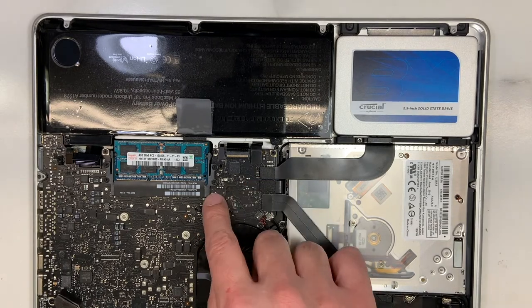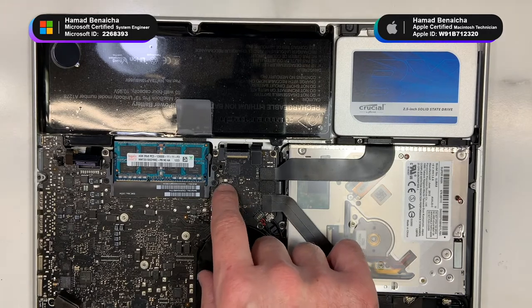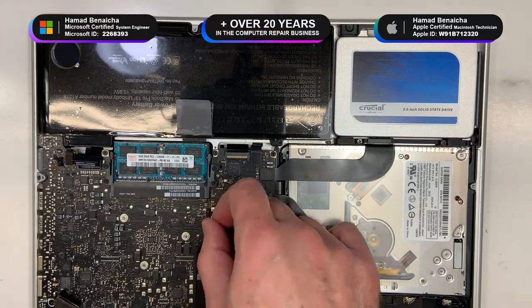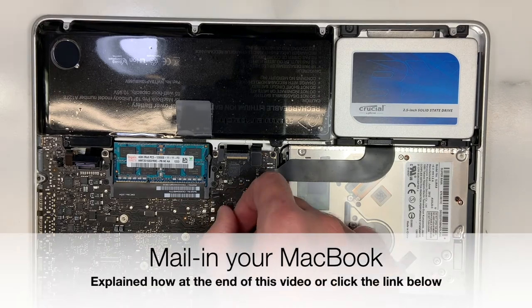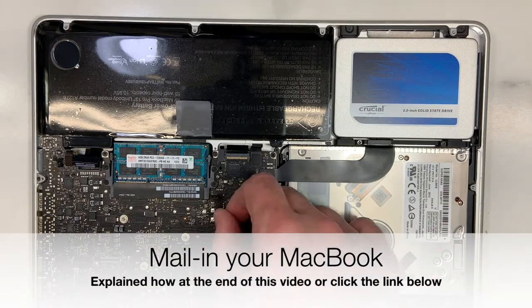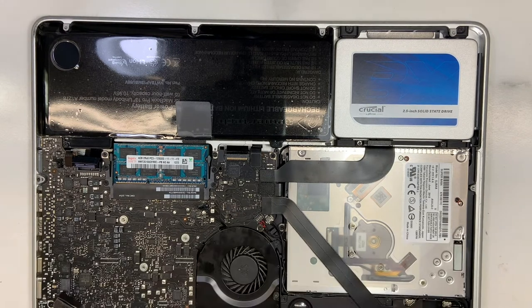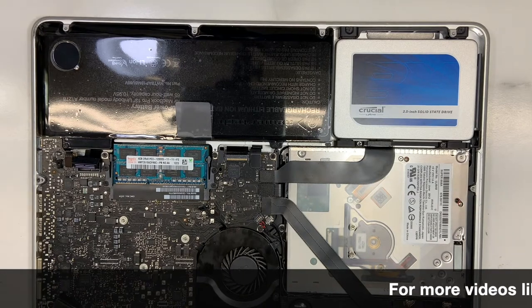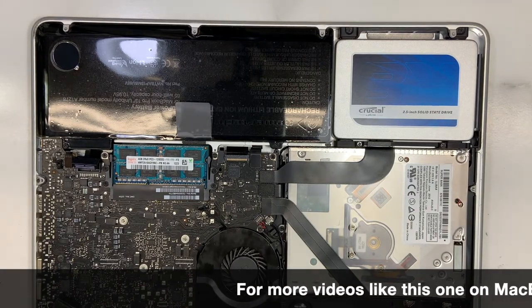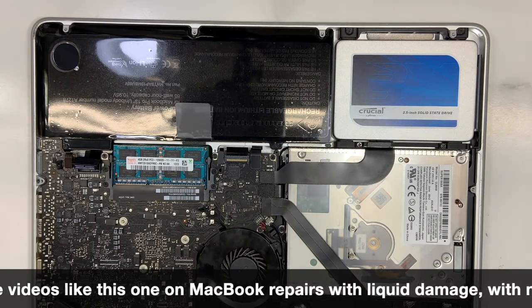It's actually broken, as you can see over here. I will remove the board and we'll take a closer look at it. He took it to the Apple store and they told him they need to replace the board. He also took it to a local shop and they told him there was nothing they could do about it. So he ended up bringing it here, and we'll hopefully fix it for him. Let's get started — I'll show you how to fix it, and it shouldn't take too long.